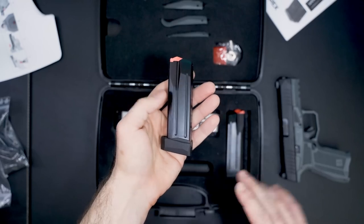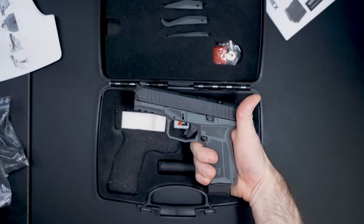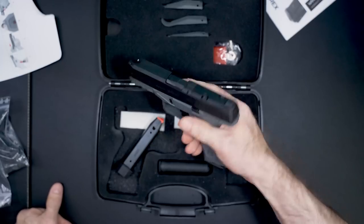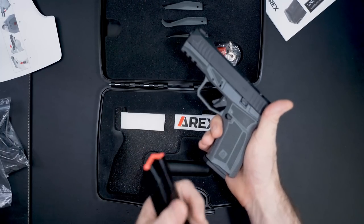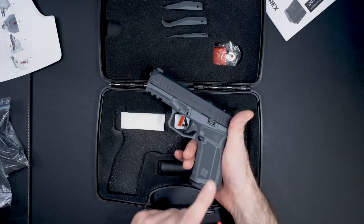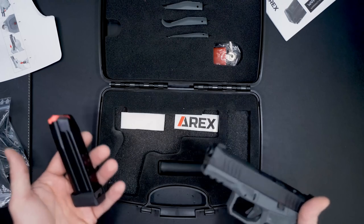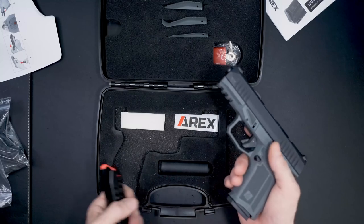It has a two-plus extension, so with this setup you can have 17 plus one — a total of 18 rounds in your handgun. And then for the flush mag, same as everything else at this size, it's 15 plus one — a total of 16 rounds. So together, if you were to carry this, you could have 16 in the flush mag and 17 in the extended, giving you a total of about 33 rounds on you at all times, and conceal it really easily in shorts and a t-shirt given the right body type.